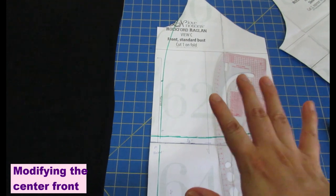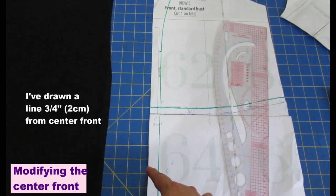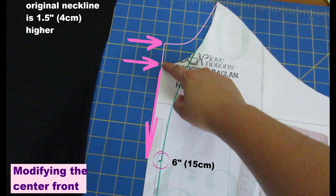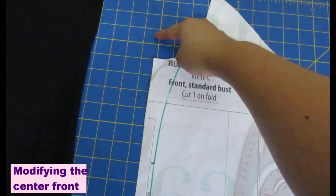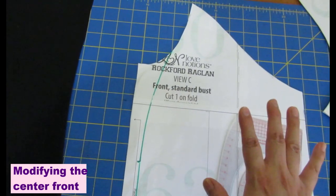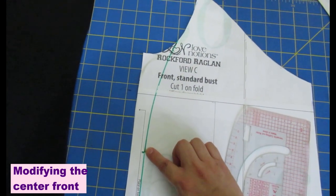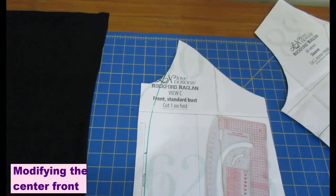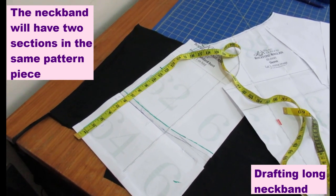To transform the front piece into a cardigan, I removed three-quarters of an inch from the center front because I'm adding a band there. I raised the neckline by one and a half inches from the dropped neckline, then six inches down from that height is where I started curving in to meet the neckline. I'll cut away the cardigan portion, then tape the pattern back up — that's the only change for the cardigan. The back and sleeves remain the same. Now I'm drafting the length of the band needed for the front.